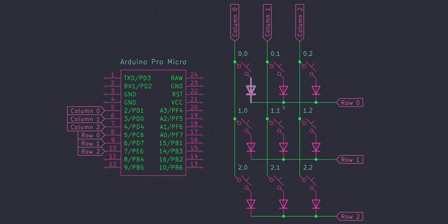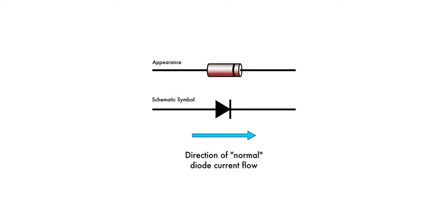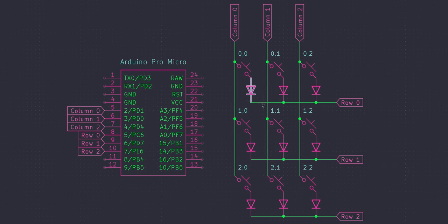This is our matrix with diodes schematic — it's the same 3x3 macro pad, except this time it's a matrix with diodes. These here are indicators for our diodes. What a diode does is it only allows current to flow in one direction, and the reason we use them is that it gives us features such as N-key rollover and anti-ghosting.